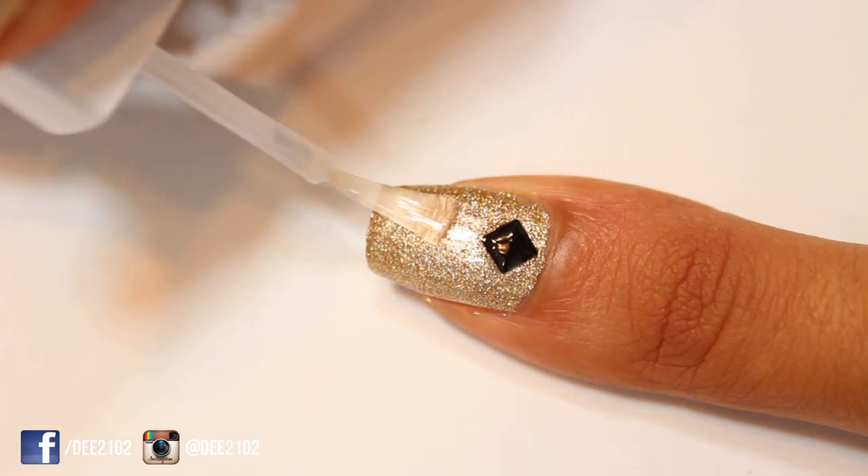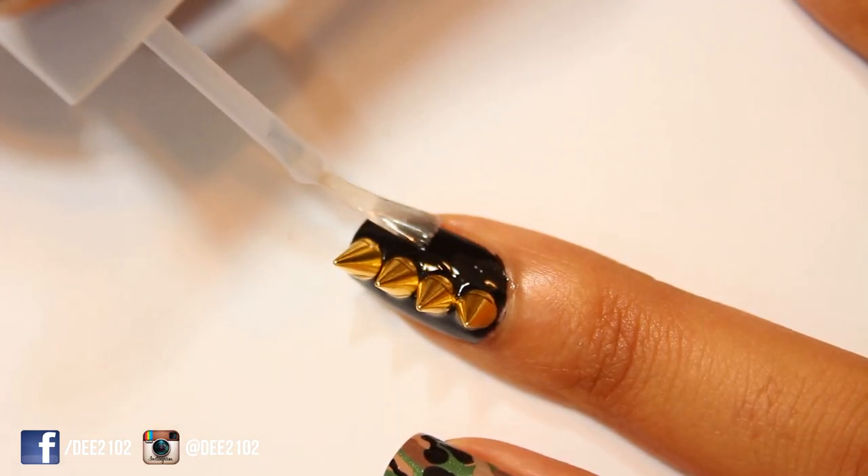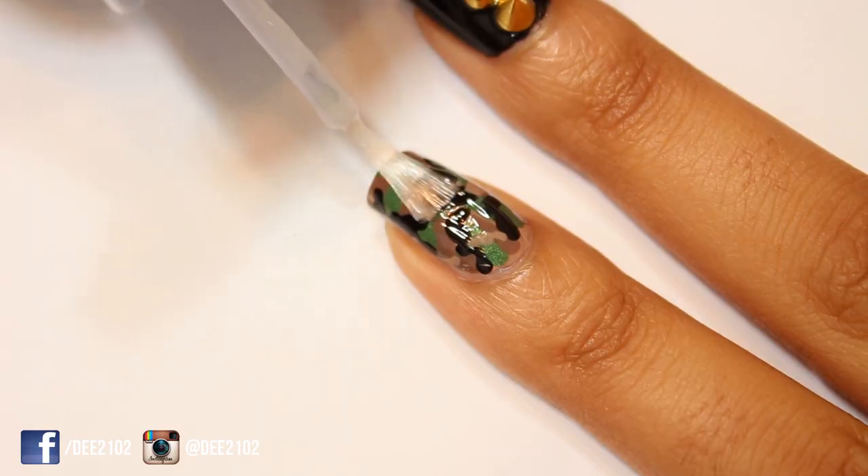Finish off by adding a top coat to seal in your design. I like to add a top coat over my studs and gems so that they're sealed in better.